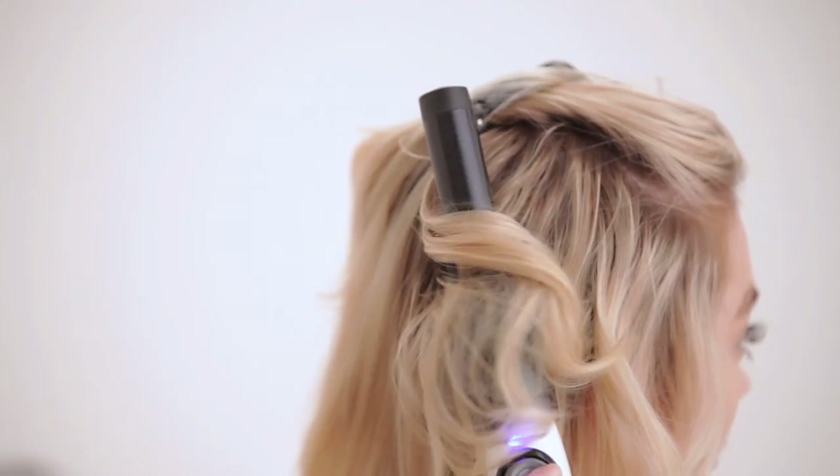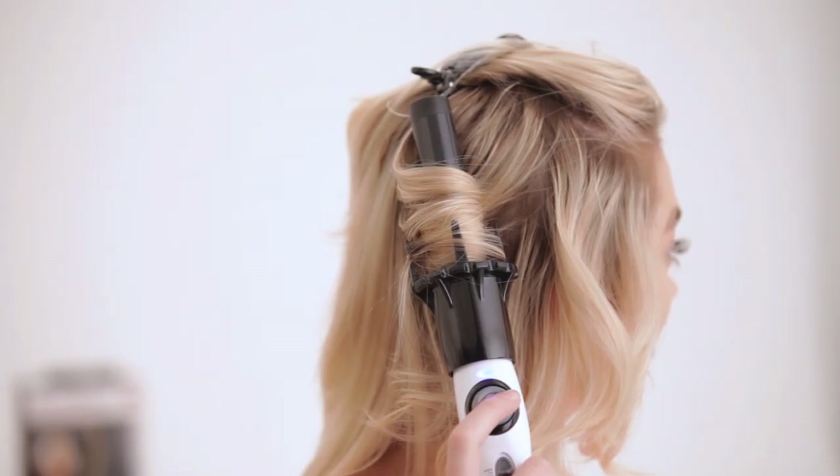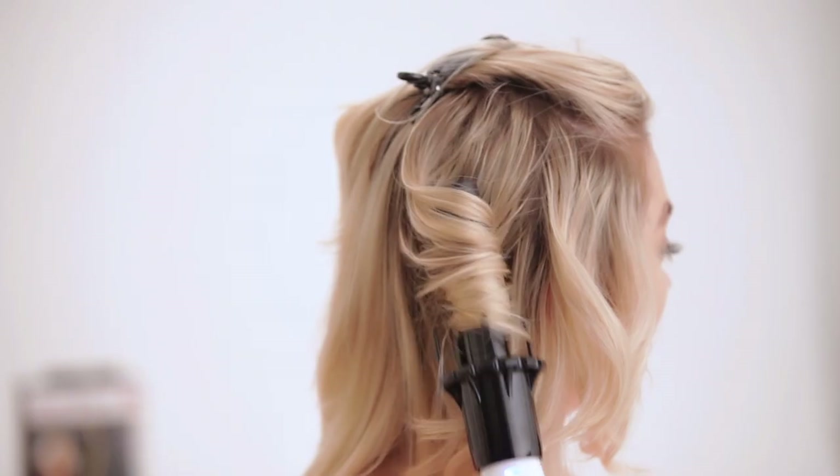With the Kiss InstaWave, even curling the back of the head is no longer a challenge. Wrap the hair, hold for 8 seconds, and release. Simple, stress-free, tangle-free curling at your fingertips.